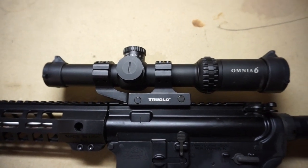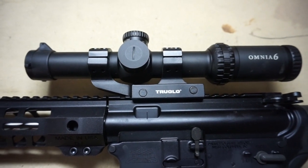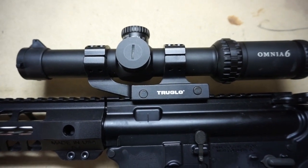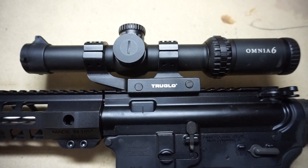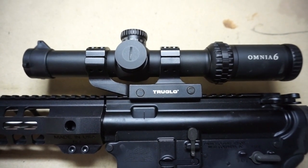One of the first advantages I noticed right out of the box is that a good piece of glass usually has decent weight to it, and the Omnia 6 definitely has some good weight. Being a 1 to 6 by 24, it's still got pretty decent weight. They also have a decent warranty on it.